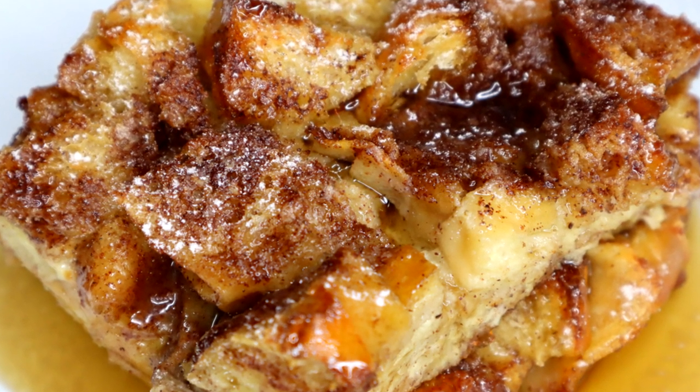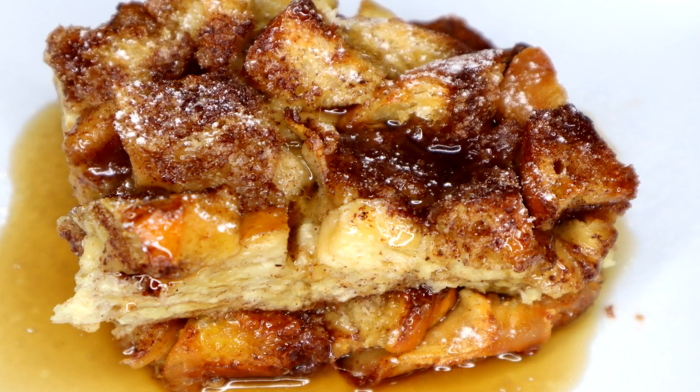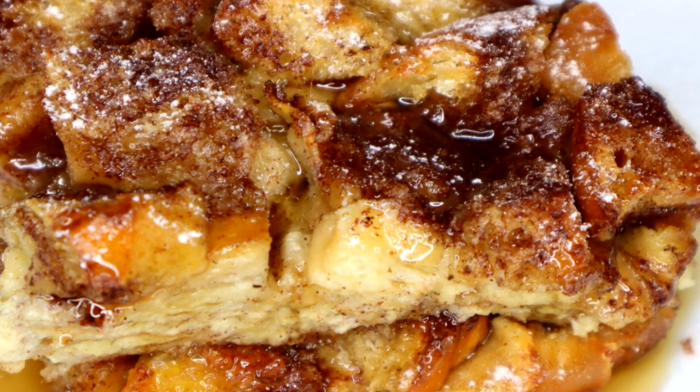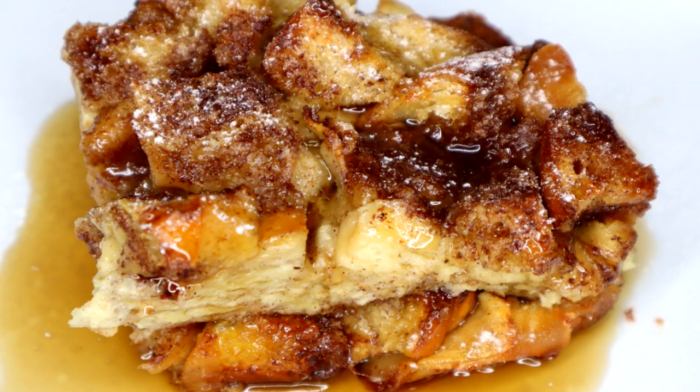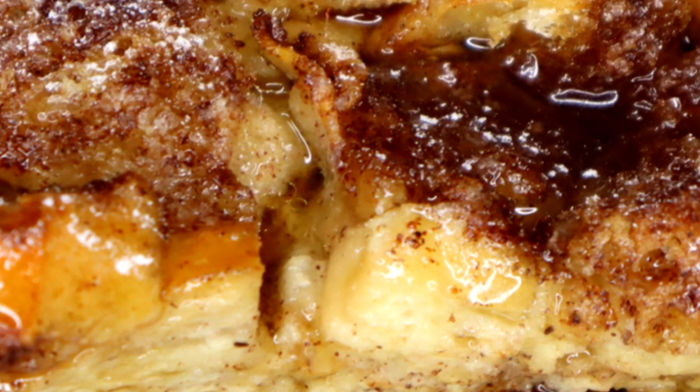Hey guys, so today I'm making a quick recipe on French toast casserole, perfect for entertaining. You can make it the night before and bake it the next day. If you would like to see it, keep on watching and let's begin.